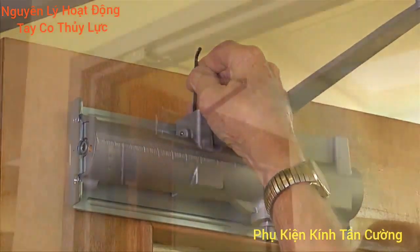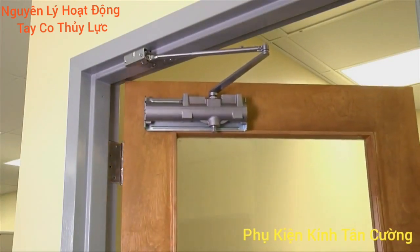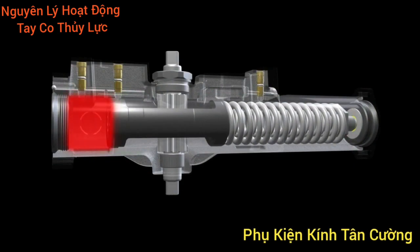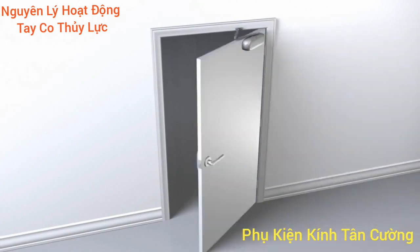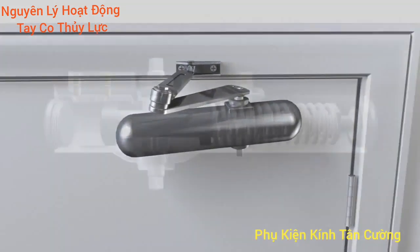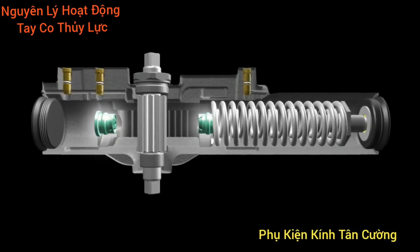During the closing motion, internal pressures seldom exceed 50 psi, but some doors are located in high abuse situations. In cases like these, extreme pressure builds up inside the closer body. With no way for the pressure to escape, that force can damage the closer, the door, the frame, and the mounting hardware. This is why our unique self-regulating pressure relief valves are so important.